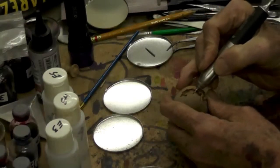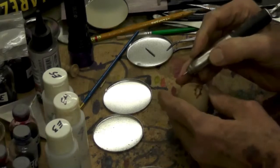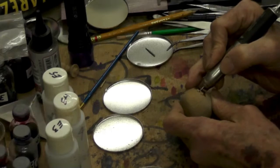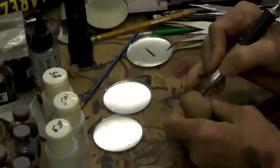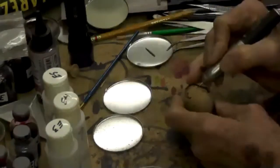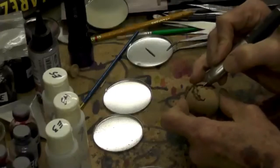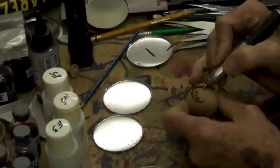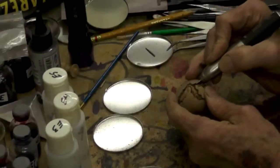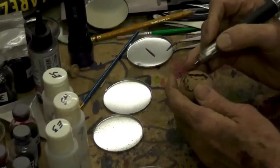I feel more comfortable doing the undercut because it'll always lock in there if it's undercut. Now the stone I'm going to use tonight is florentine. It's a soft stone — it's important to use soft materials to do the inlay with.